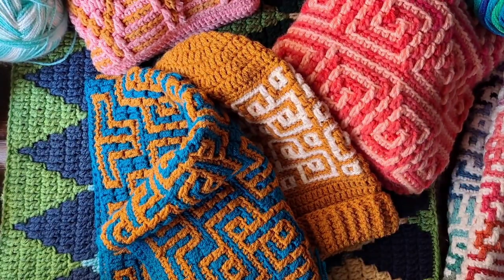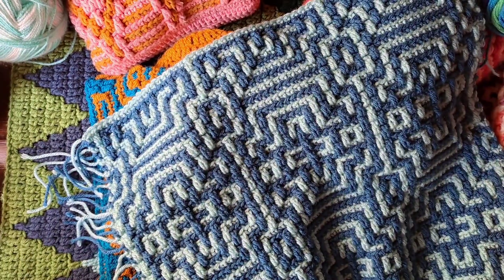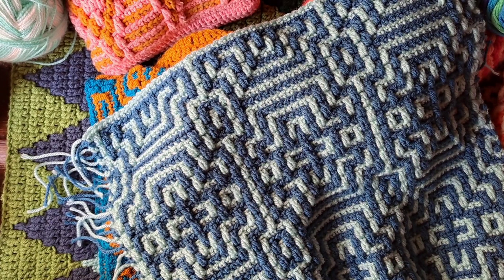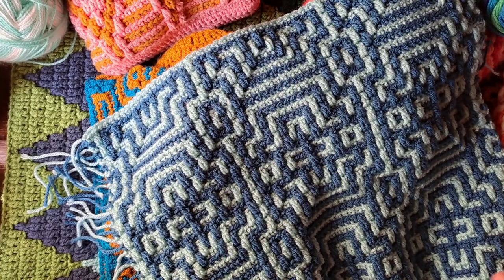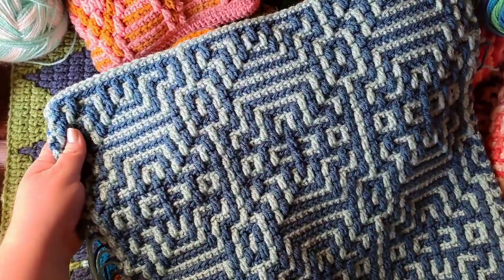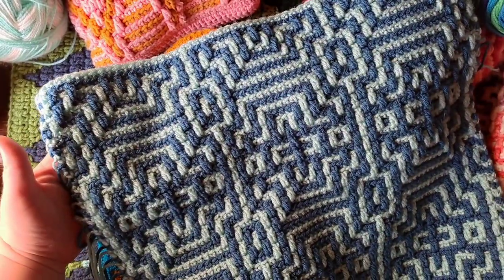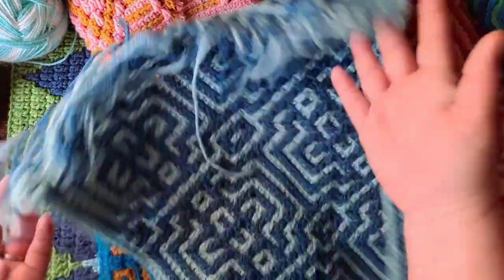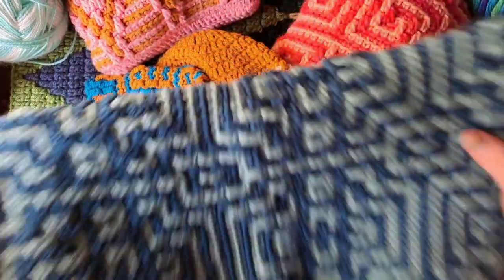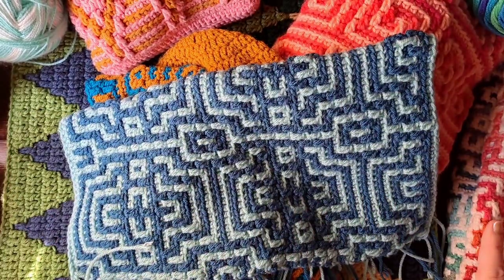We know we can pick two colors and something comes out really awesome — one color being the main color. As you can see I'm showing multiple examples where I'm only using two colors. When I teach on YouTube I do have to keep in mind some people are not experienced with mosaic crochet, so if I'm using a color-changing yarn it causes confusion. That's why most of my tutorials are done in just two colors. These are some pillows I'm going to have on the couch one day as soon as I finish them.